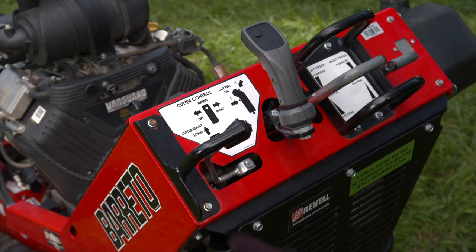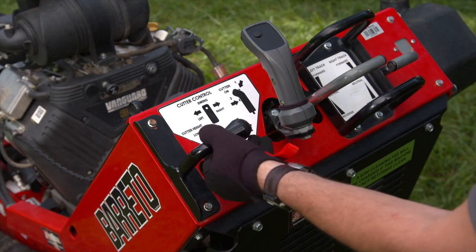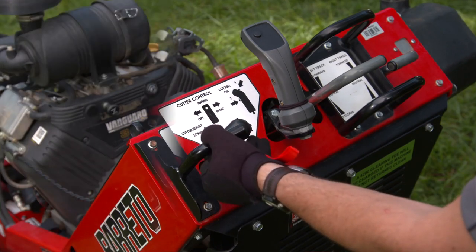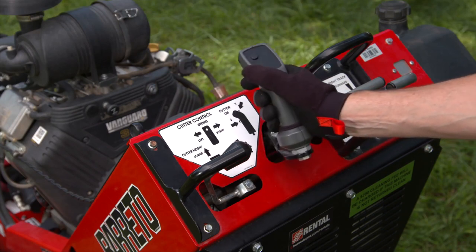To raise the cutter head, use your left hand to pull the cutter height control bar back. To lower the cutter head, push the cutter height control bar forward. The cutter head swings to the left and right by moving the control lever.